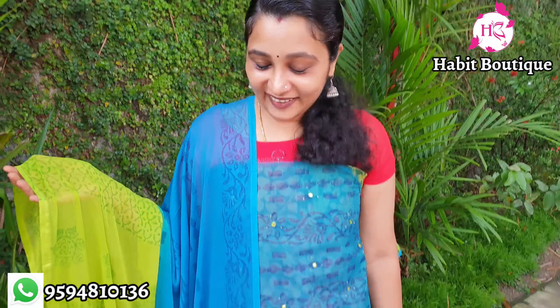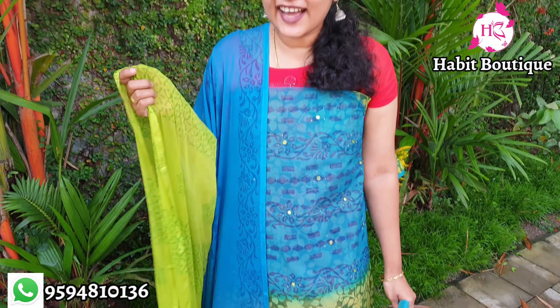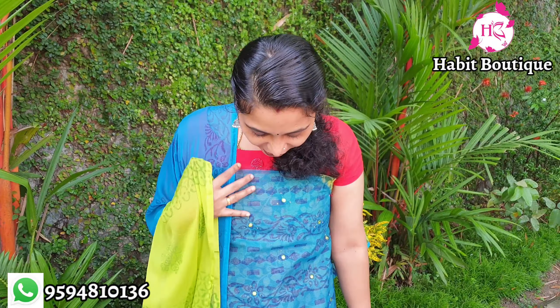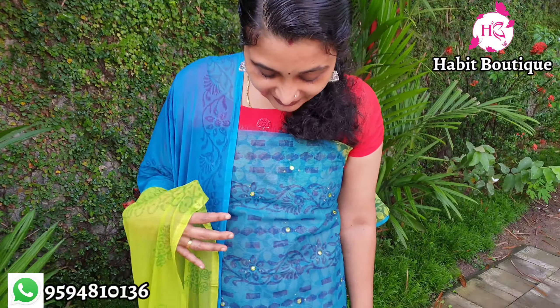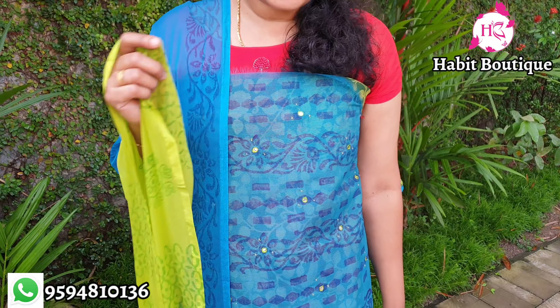Here we have a blue and green combination — fluorescent green and Pista Green combination. It is highlighted with Pista Green thread and motif work. The contrast is a light blue and cotton silk.